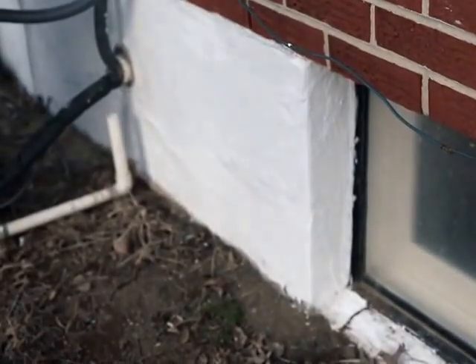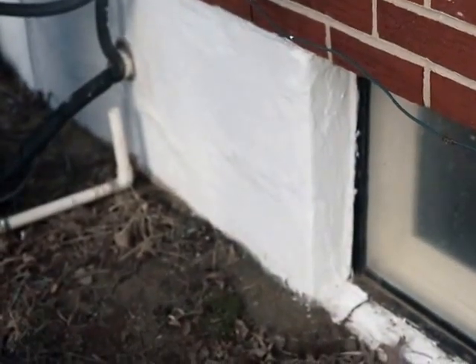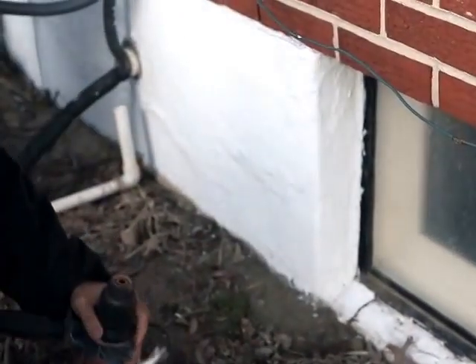Alright, so I'm going to put a dryer vent in here real quick. When I say quick, it should be quick.